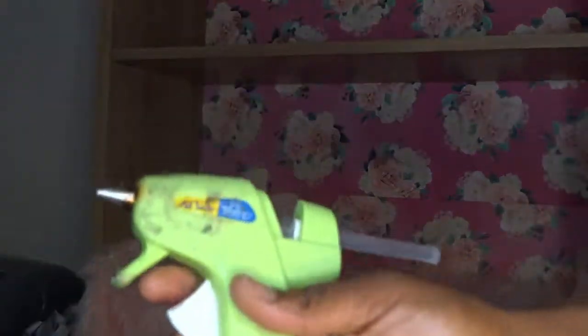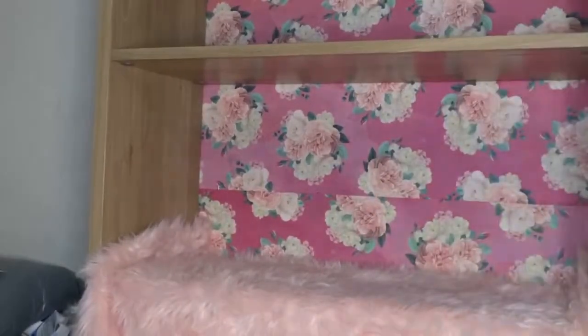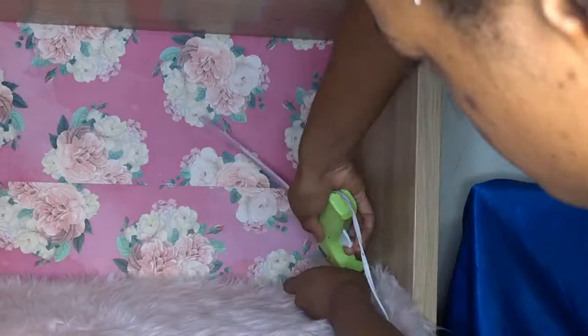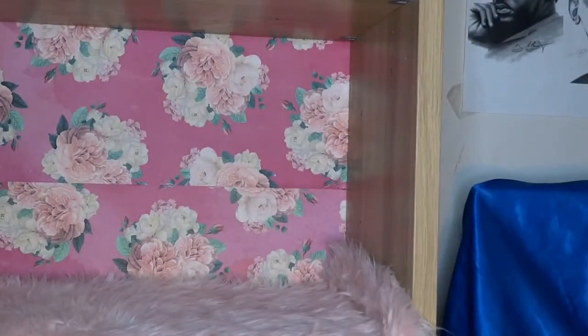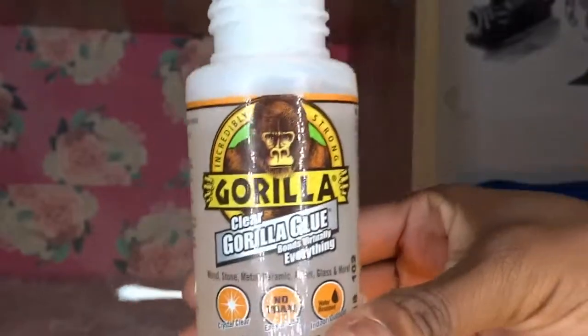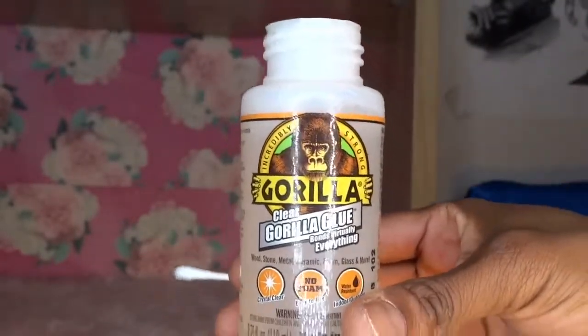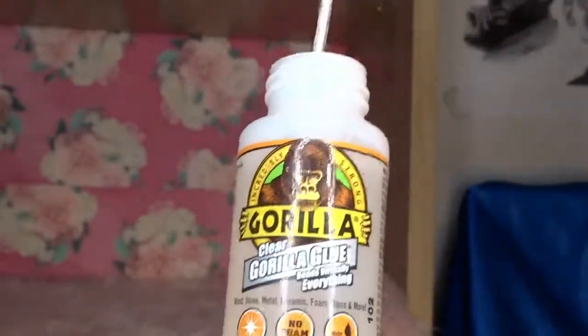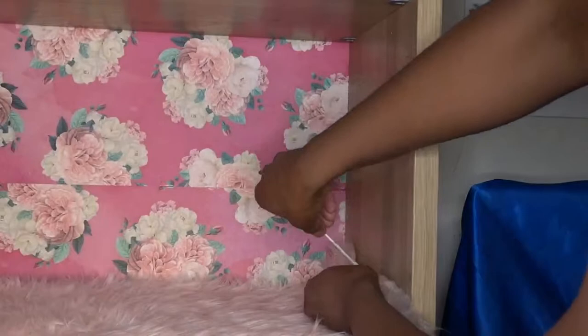I'll be using my glue gun here to do the sides or any areas that are sticking up. I also want to use a little Gorilla clear glue because it's so strong, though it doesn't dry as quickly as the two glues I just put on. So this will have to stay on there until it dries. I use a Q-tip to apply it because the top of the bottle got filled with glue — with Gorilla Glue, if you don't wash it before it dries you're out of luck. I'm sticking the Q-tip in and putting it on the sides.